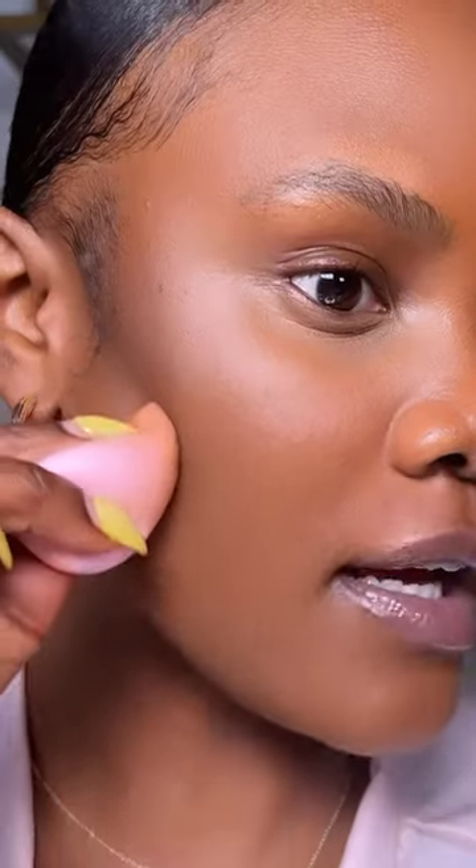Then use the applicator that you used to blend the concealer to help structure the contour more. The goal is to achieve a seamless and brighter look.